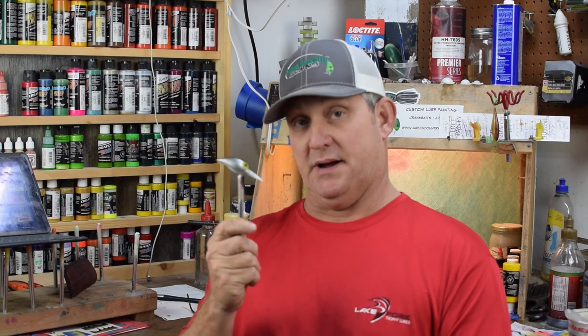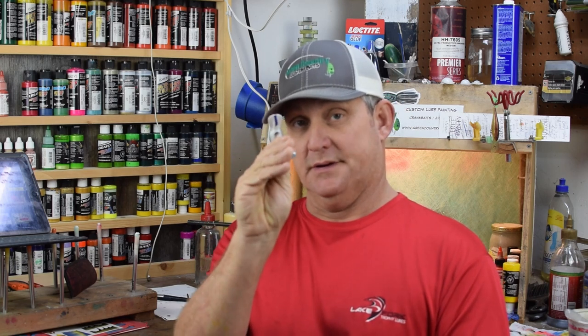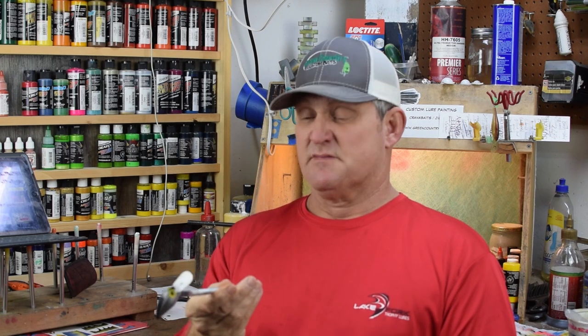Welcome everybody back to Green Country Baits. This is a paint session on a pre-Rapala wiggle wart. We've got the wart symbol, the originality of the wart symbol taped off.